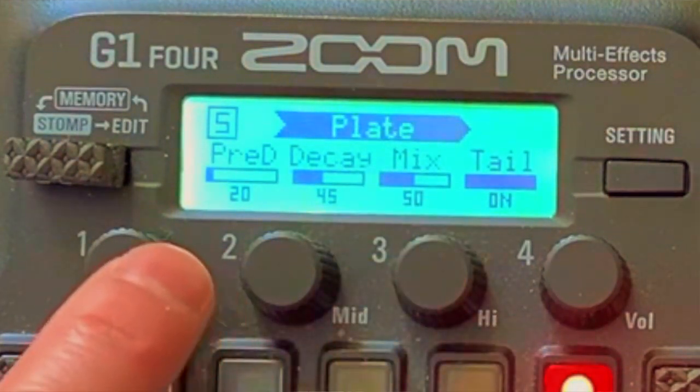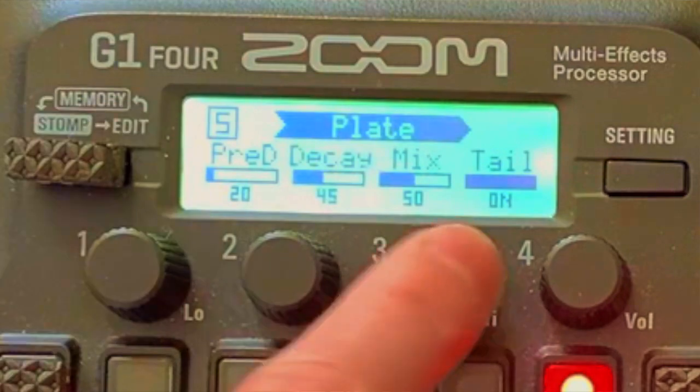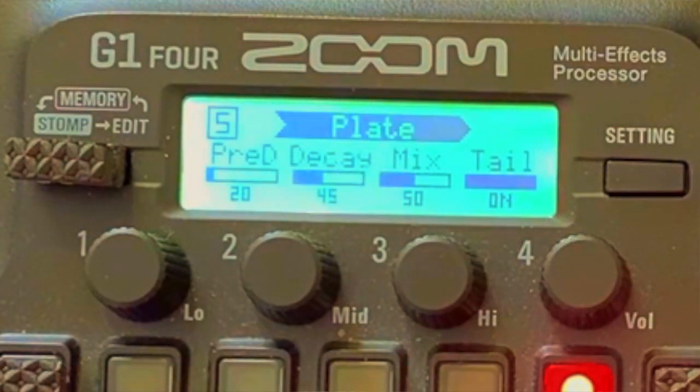For the plate reverb, I put 20 for the pre-delay and 45 for the decay, and mix 50, tail on. I think those two remain the same — it's just the pre-delay and decay that I turned up a bit. Shoutout to Michael Johnson for requesting this Wonderful Land patch by The Shadows! Thank you guys for watching. If you're new to my channel and you like my content, please subscribe, hit the like button, and tap the notification bell so you get notified each time I post new videos. Thanks for watching, bye bye!